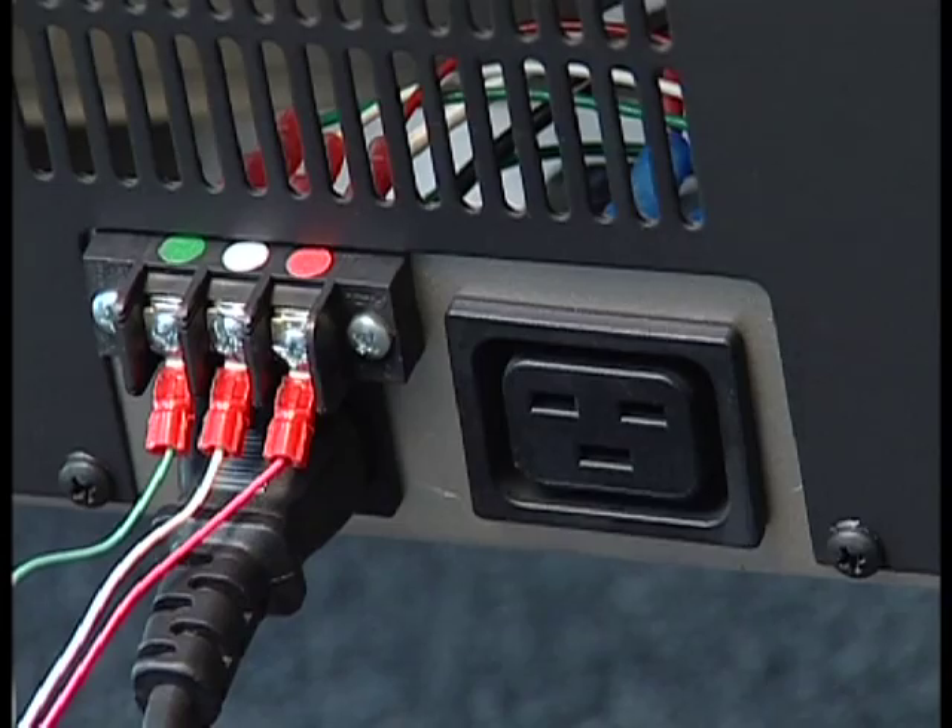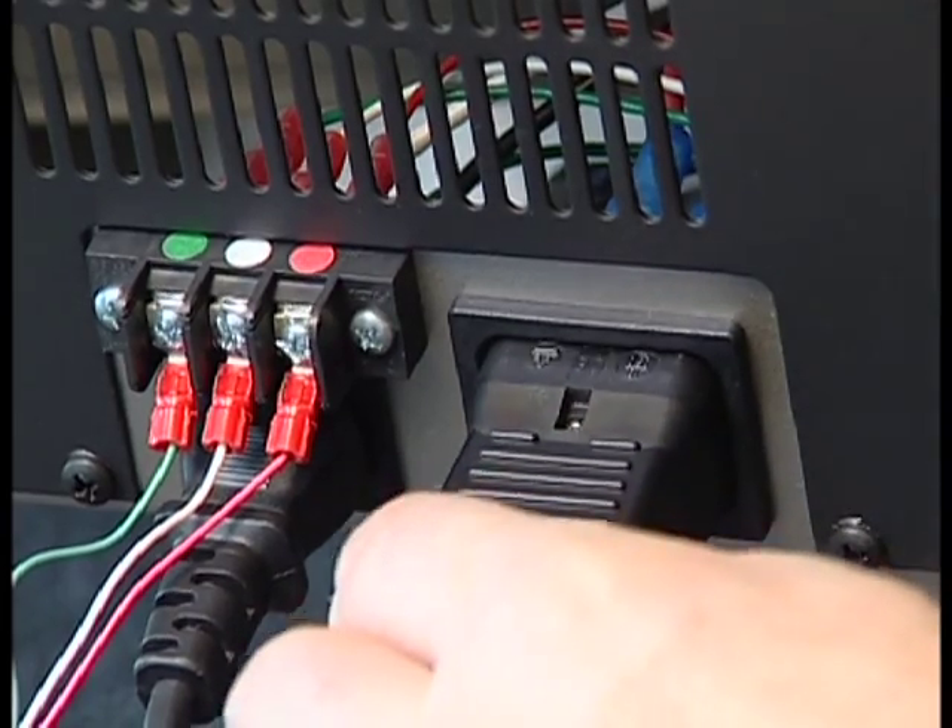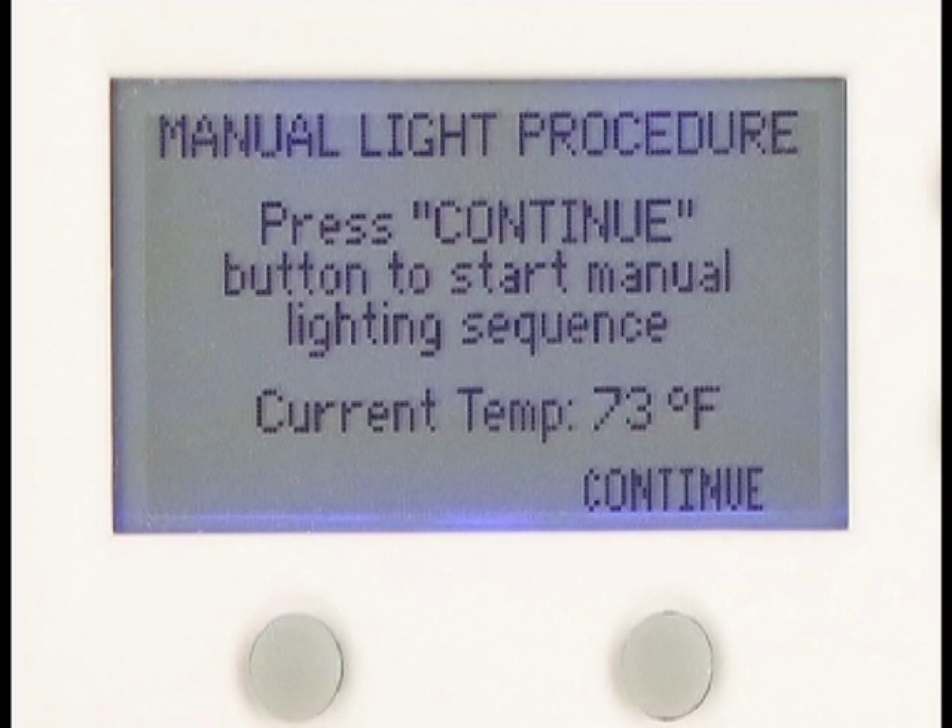Place the battery in a battery box to avoid possible acid spills and shorts. The system will guide you through startup steps on the thermostat screen.